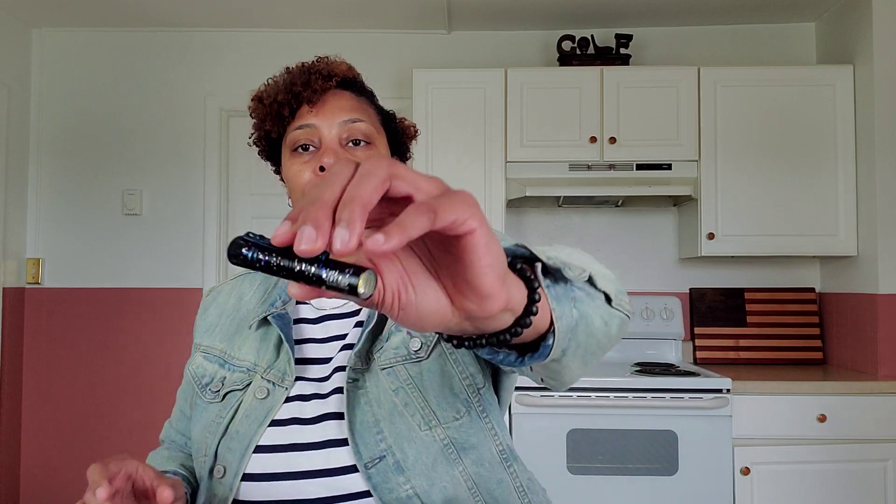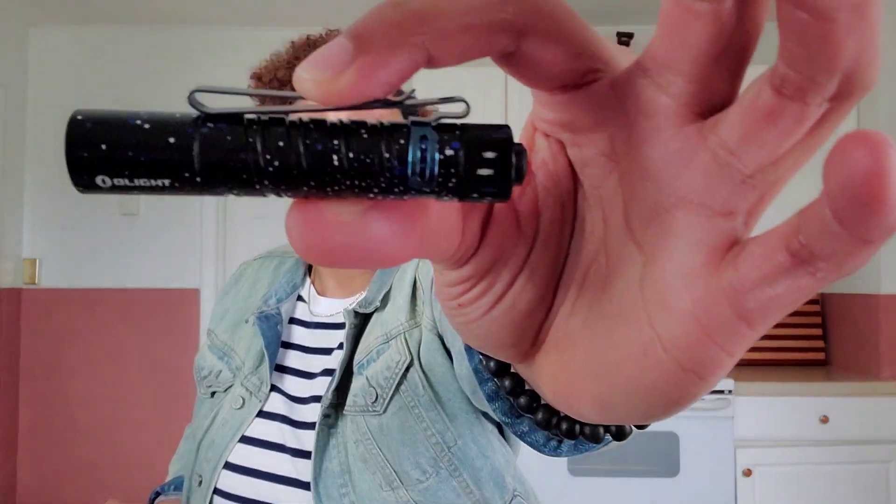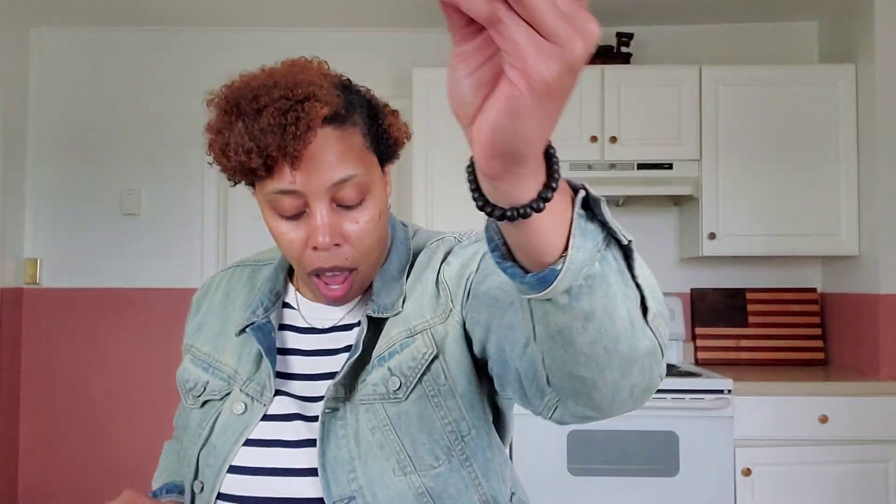Moving right along — the i5T EOS. You've seen these before; they just come in different colors. This one is a Starburst color. It's $32.95 with a maximum of 300 lumens. This is good for EDC, a bug out bag — pretty much take it on the go. It's small enough to throw in your pocket and carry with you. You can see it gets brighter and brighter. These are one of my favorite products in the line.